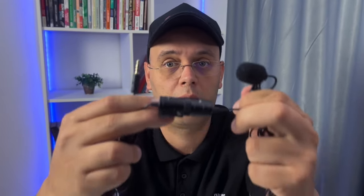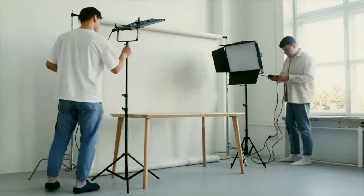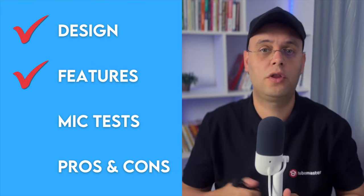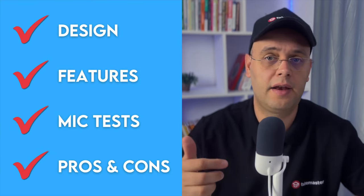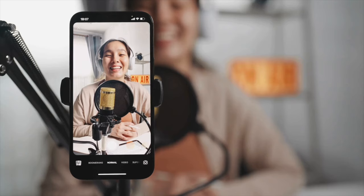This is the BOYA BIM1 lavalier microphone, designed to upgrade the sound of your videos whether you record on your phone, tablet, or camera. If you're just starting out, this lav mic is set to boost audio quality without breaking the bank. In this video I'm going to cover everything from design and build quality to sound performance, plus real-world sound tests. And as a bonus, I'll show you a free tool to clean up and fix audio with one click.